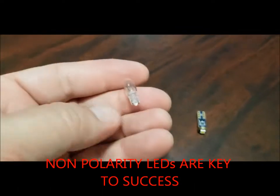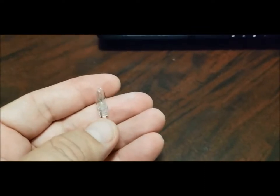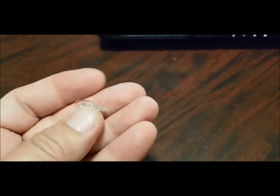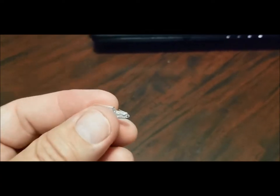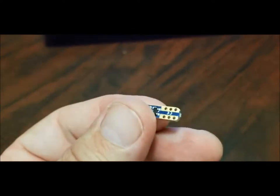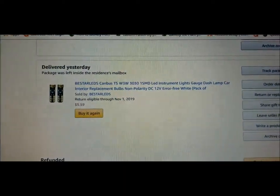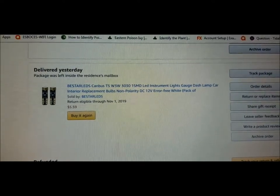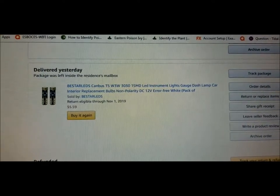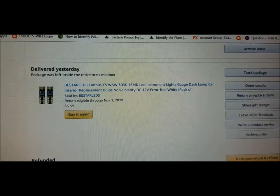This is key to this video because it's almost impossible to find the information out there on the internet. This is the bulb that goes into the cluster — it's a T5 wedge size bulb. This is what I replaced it with. The other key is to make sure that you get a non-polarity LED. This is the non-polarity one I ordered.